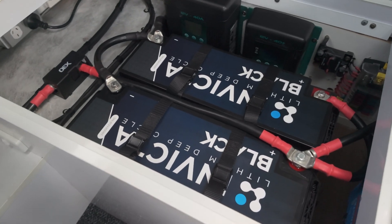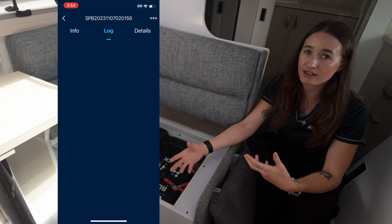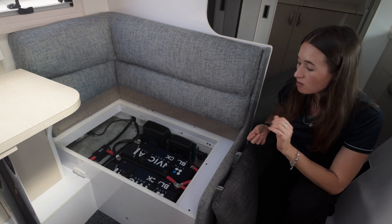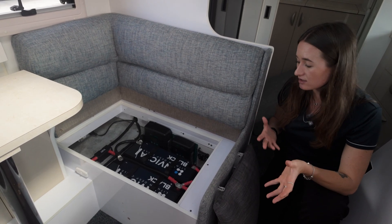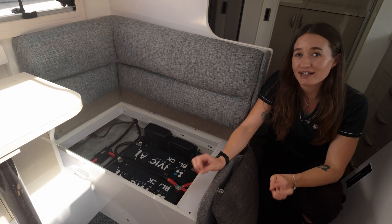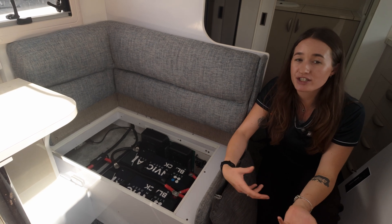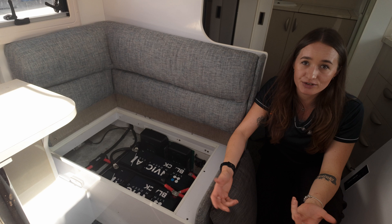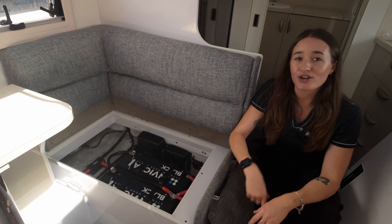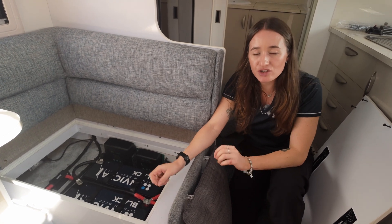They're still up to scratch with Invictor's very strict safety specifications, using all the quality components that come with the standard Invictors, and still coming with that five-year warranty. The Invictor Blacks still have built-in Bluetooth, so through the Invictor app you can monitor voltage, how the battery's performing, how many amps are left, and runtime in hours and minutes. They're also rated at IP65 — dust tight and water resistant — and backed by the IEC62919 safety certificate, meeting all international safety standards.